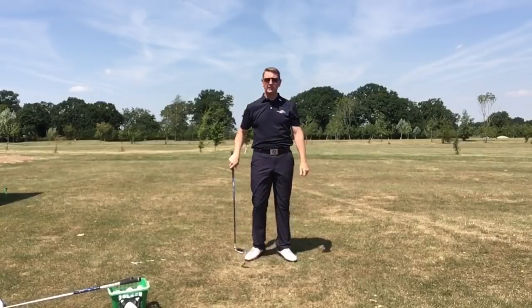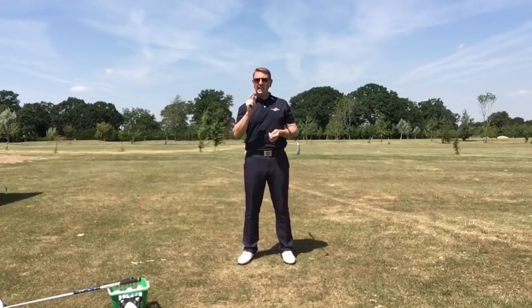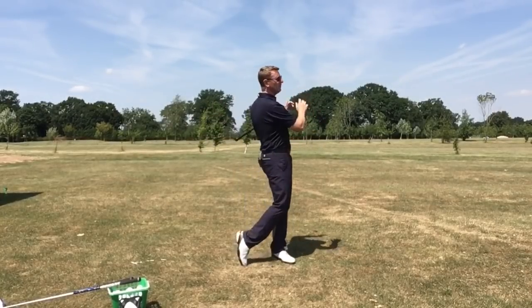Just a really nice golf shot. Hopefully that tempo doesn't look too bad. My key tip: relax and allow your body to move freely.